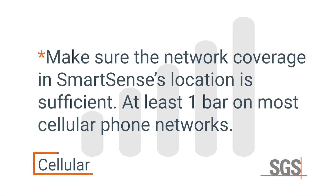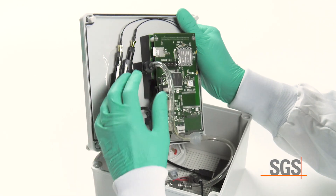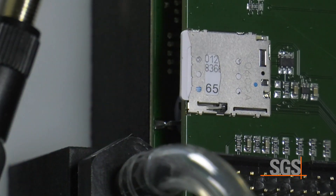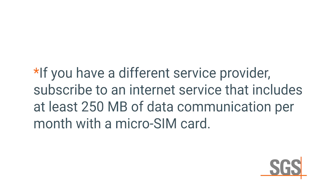SmartSense can be configured for cellular access. First make sure that the network coverage in SmartSense's location is sufficient, which is at least equivalent to 1 bar on most cellular phone networks. If you're having no readings on your portal, open the lid and push down the SIM card to make sure it's seated. For most users, the SIM card and web login is preset and will connect upon power-up. If you have a different service provider, subscribe to an internet service that includes at least 250 megabytes of data communication per month with a micro SIM card.